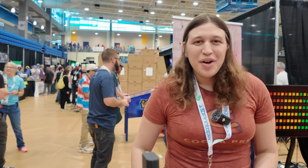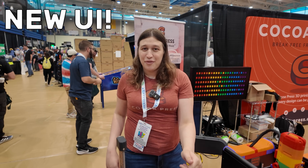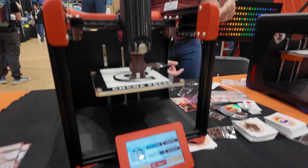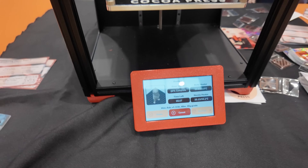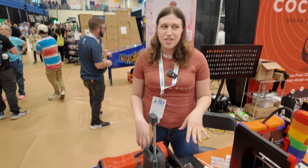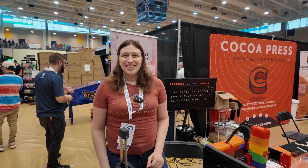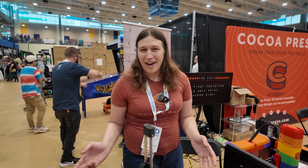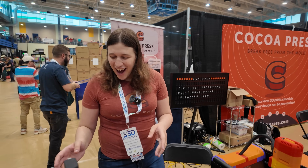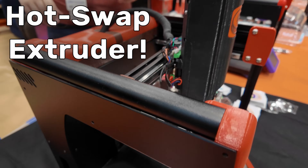Three things. One, we run Klipper now. Number two, we have a new UI for it - the Press Print UI - that is open source and running off of the Klipper screen, but it is the prettiest Klipper UI you've seen. It is very nice, and if you've seen a nicer one I would love to see it because I like looking at 3D printer UIs. And then the third thing is a hot-swappable extruder.